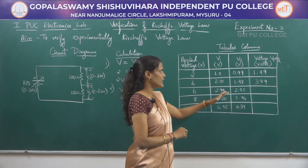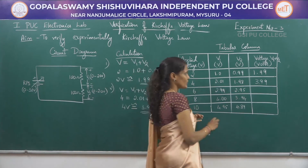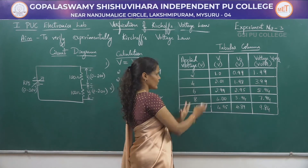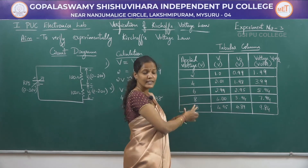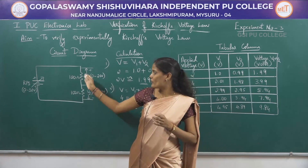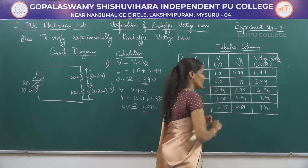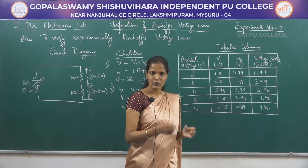Similarly, you have to calculate the total voltage for all trials and tabulate those readings in the last column. Here I have calculated V1 plus V2 for each and every trial and those values are already tabulated. If you compare the first column and the last column, the voltages are almost closer to each other. This is the voltage applied with the help of the RPS, and this is the total voltage of V1 and V2. There is a small drop or loss in the voltage practically.